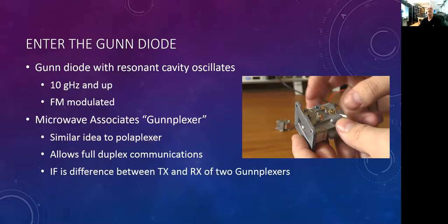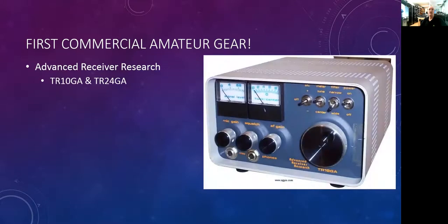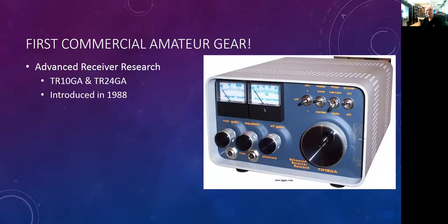This led to the first commercial amateur gear to operate on 10 gigahertz. Advanced Receiver Research, ARR, introduced the TR-10 GA operating on 10 gigahertz and the TR-24 GA operating on 24 gigahertz. These used gunplexers as their core component and ran FM. They were introduced in 1988 and ran wideband FM on 10 and 24 gigahertz, with models ranging between 10 milliwatts and 100 milliwatts — the 100 milliwatt model was about $700, which in 1988 was a lot of money, but it was accessible to any ham who wanted to get on 10 or 24 gigahertz.